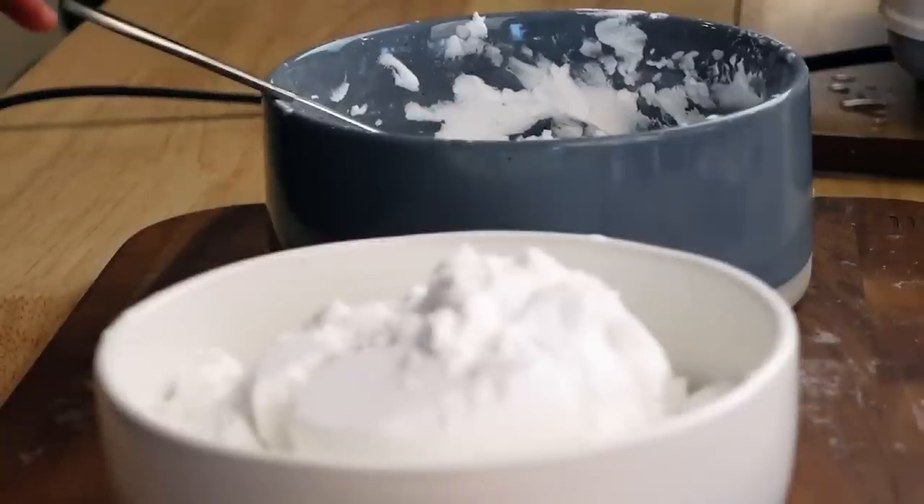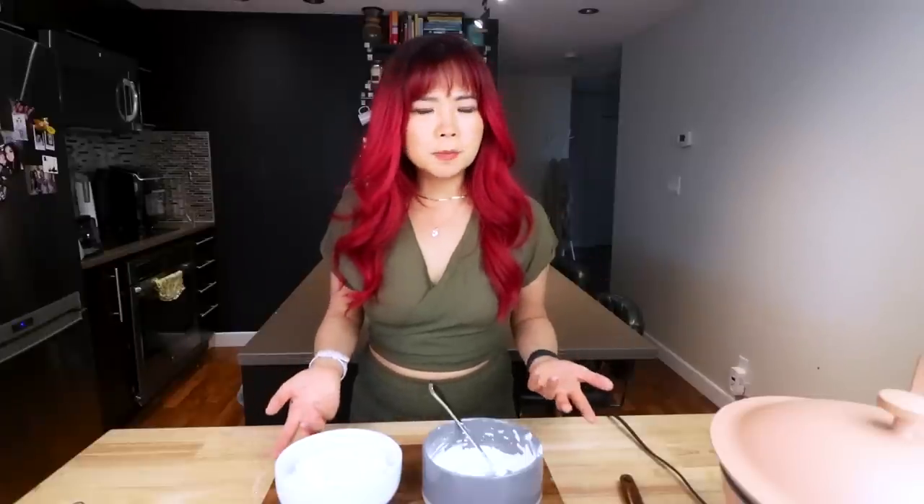Alright, so I got the potato starch ready, but I'm in a little bit of a pickle. In the written recipe I'm following, it says two cups of potato starch or 400 grams. I generally like to follow the grams because I feel like it's more accurate, however when I was weighing out the grams it looked like a lot more than two cups.